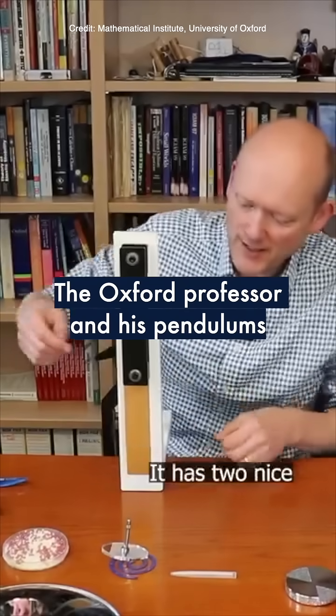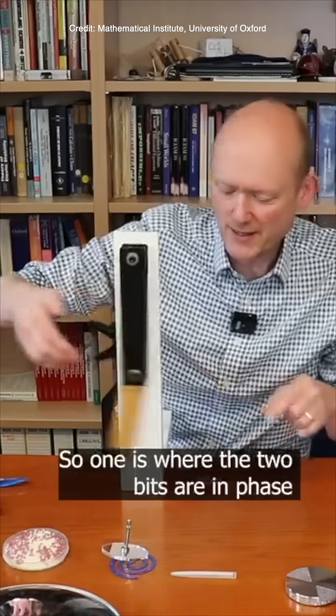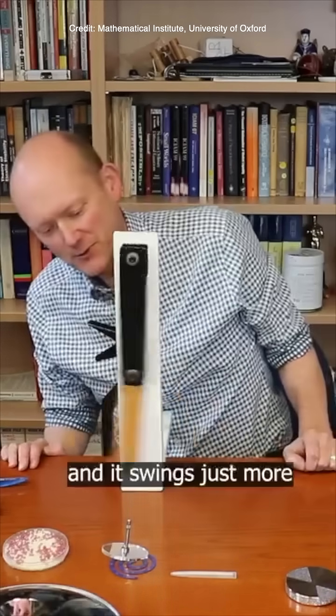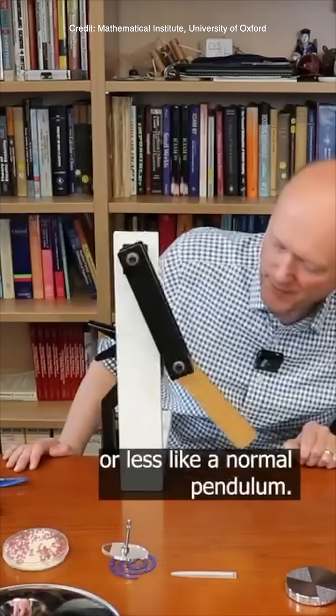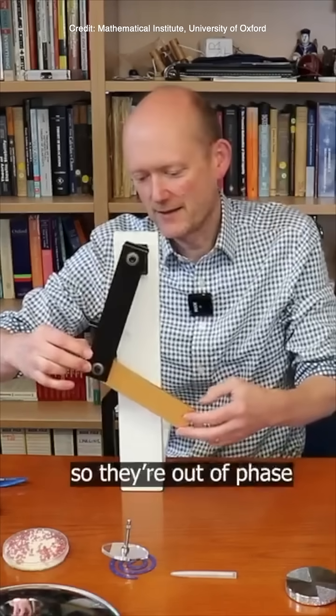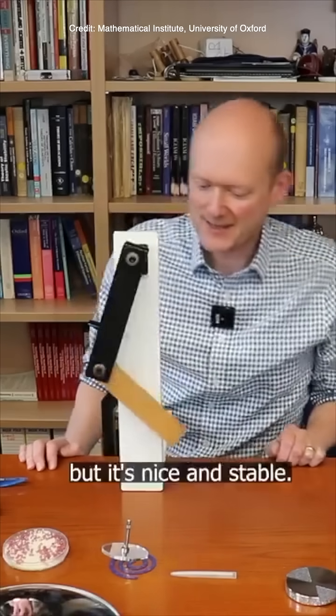So this is a double pendulum. It has two nice stable modes of operation. One is where the two bits are in phase, and it swings just more or less like a normal pendulum. And then you can also set it up so they're out of phase, and it oscillates a bit faster, but it's nice and stable.